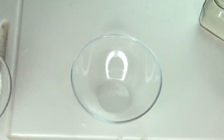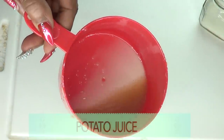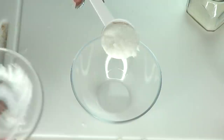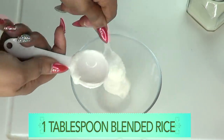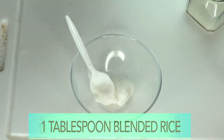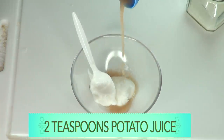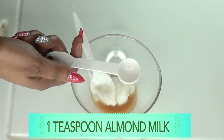Now we're going to put all of this wonderful goodness together. We have our blended cooked rice, our potato juice, our almond milk, and our grapeseed oil. I'm going to use one tablespoon of blended cooked rice — that's 15 ml. Then I'm reaching for my potato juice and using two teaspoons, which is 10 ml, and pouring that over the rice. Next is the almond milk — one teaspoon, which is 5 ml.